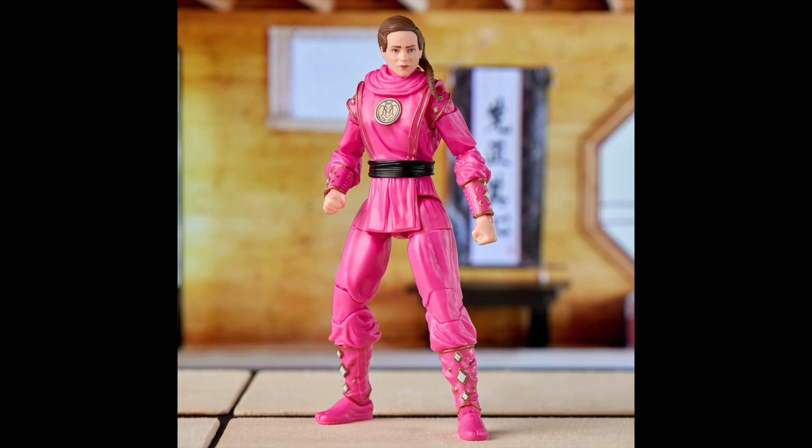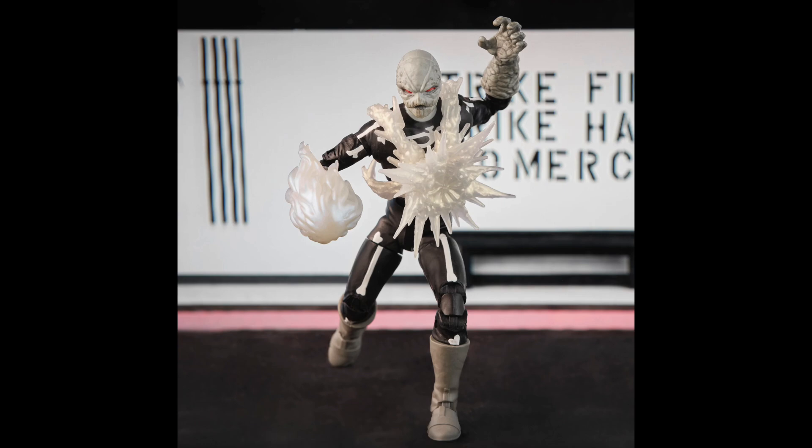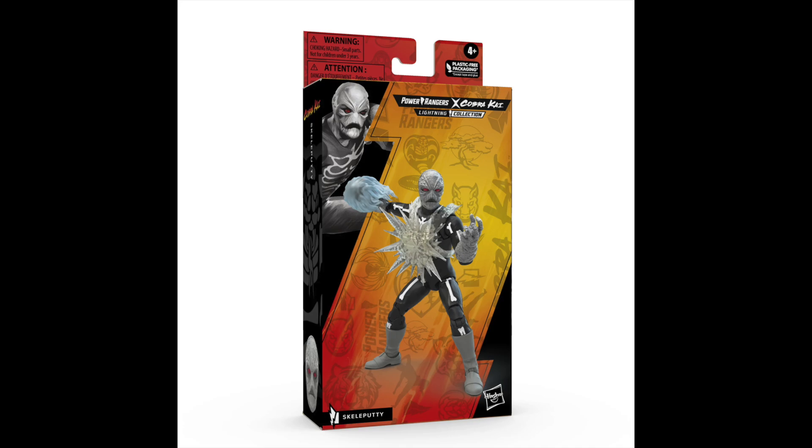We also have his daughter Sam LaRusso as pink ninja — again with the Miyagi-Do thing on the back and a slightly remolded Sam head sculpt. And then honestly what might be my favorite is the skull putty, based off of the skull Halloween costume from the original movie. It's basically the same putty sculpt but with a skull suit on. I dig it because it's rather unique, and it fits in nicely with Halloween time.